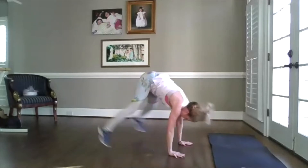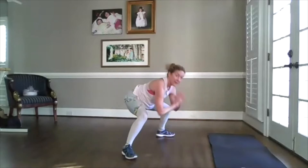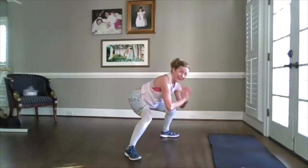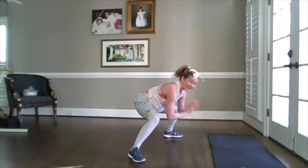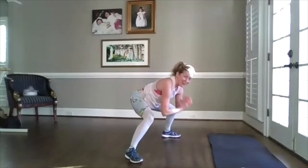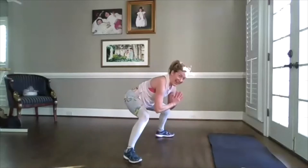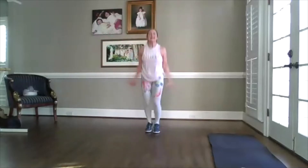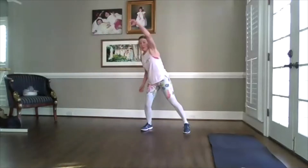Can you speed it up please? Almost there. Come on. Two more. Ready? Jacks — reach it over. Come on.